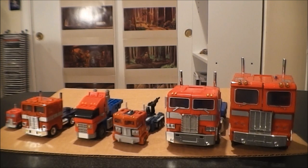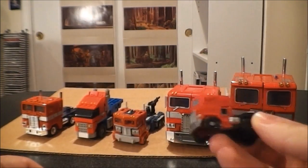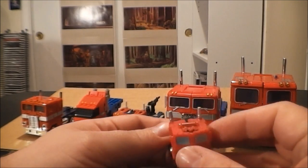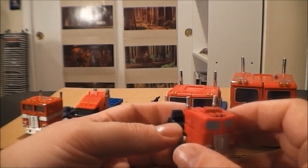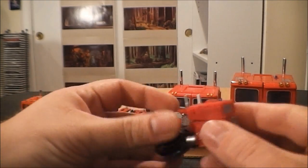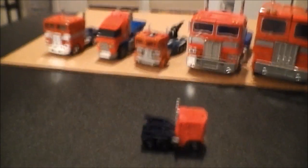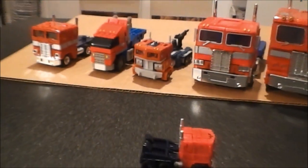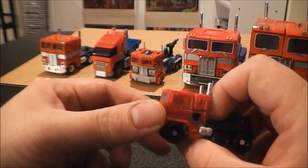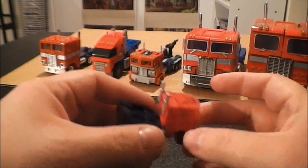So I'm going to go ahead and dive in and get started. I'm going to start with this little Legion class guy here. He's really small. I got him for a couple bucks at a local outlet store, kind of like a Big Lots but not exactly. He's a neat little figure. Not a lot to him in vehicle mode. I dig him — really cool. I paid a couple bucks for him. He rolls. That's pretty much it in vehicle mode.